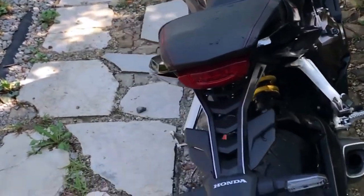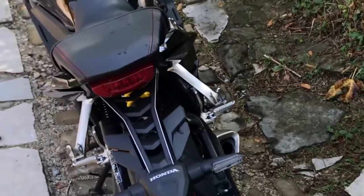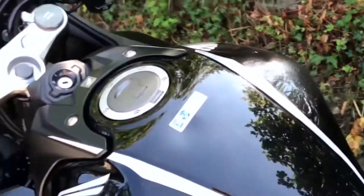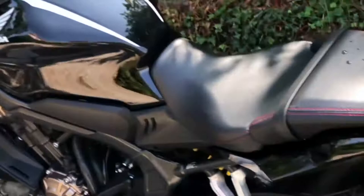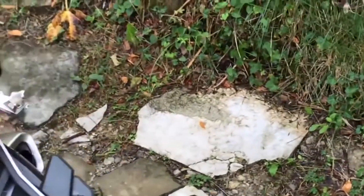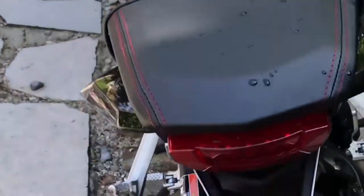Welcome back, we're back from the break on this channel. Today I have something special for you guys. Here is my beautiful Honda CBR650R — it looks amazing. I washed it up yesterday, put some wax on it, some tap-on soap and so on.